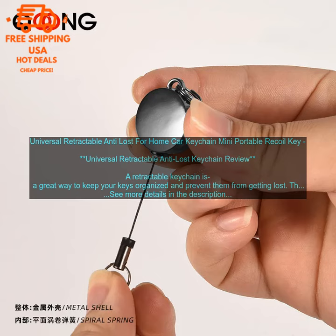Overall, I think this is a great keychain for everyday use. It's well made, durable, and has a few handy features. I would definitely recommend it.